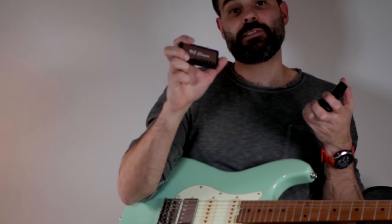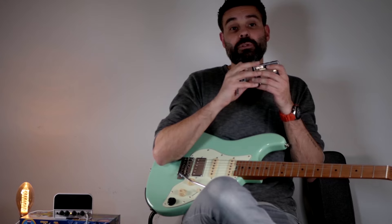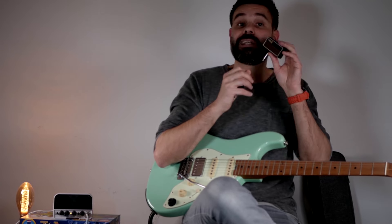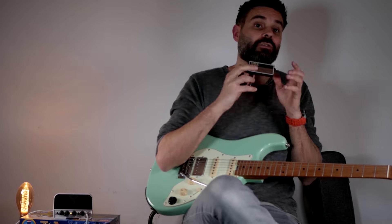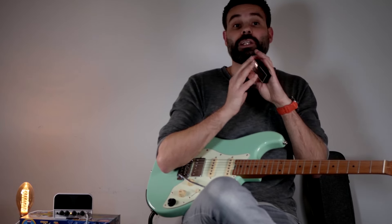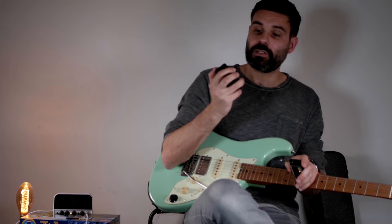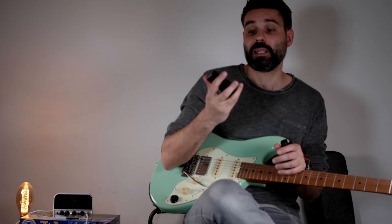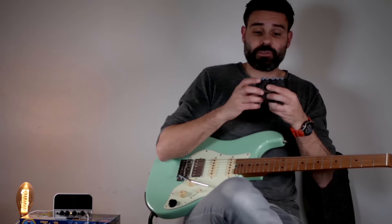I like the distortion sound of the US Classic just a little bit better than the Vox AC, but I like the clean sound of the Vox AC a lot better than the US Classic. So if you're into a little reverb or chorus and you want the classic sound, then the Vox AC30 is a great one. And if you're into just a little bit more gain, then the US Classic is also a great one.